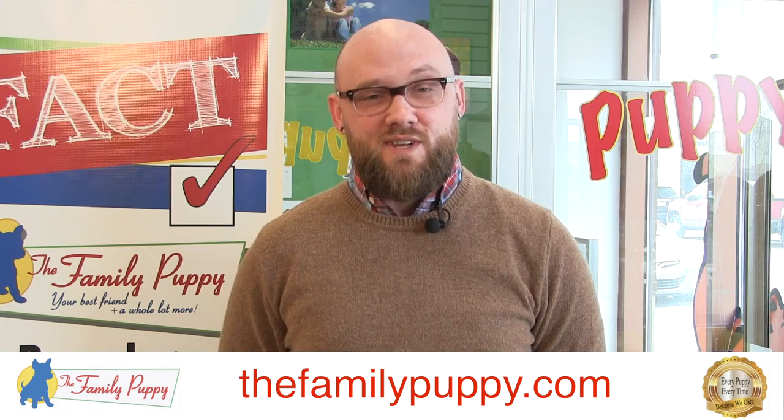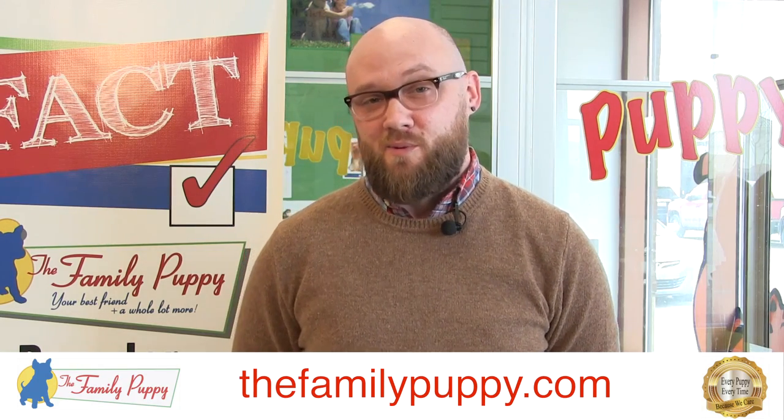If this breed sounds right for you, come into our store and check them out. We have this and many other family-friendly breeds here at The Family Puppy.